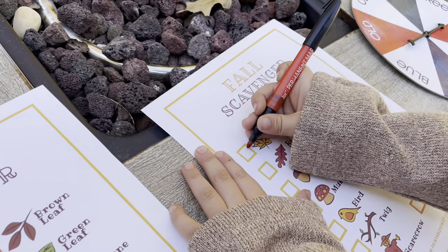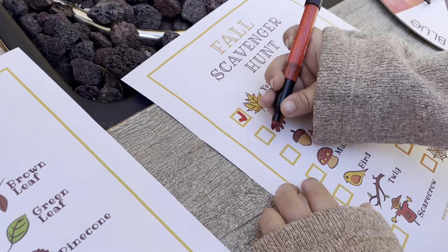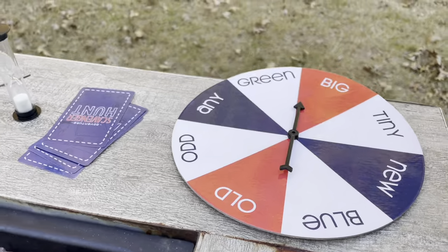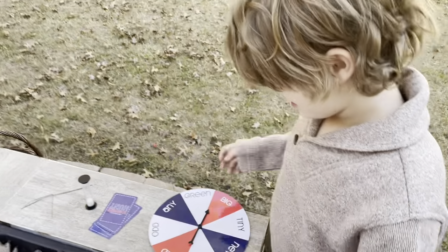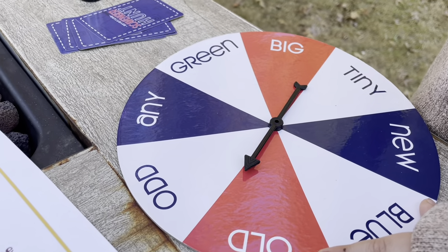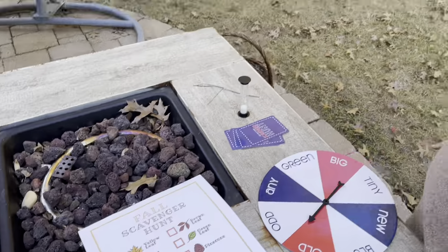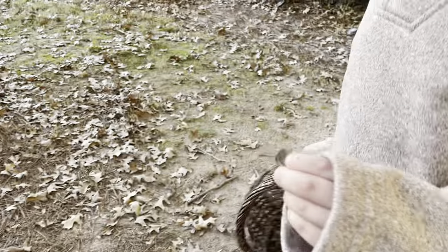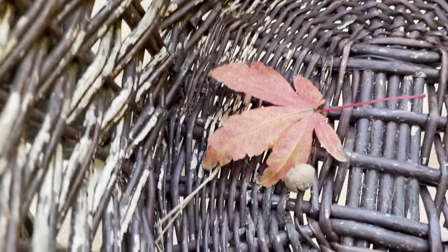Leo has to find an acorn. Let's see what kind of acorn — he's going to spin. What do you think he's going to land on? I think green. An old acorn. Oh, it's going to be hard. An acorn top — that'll work. He found another piece too. Show everyone. There's the old acorn.